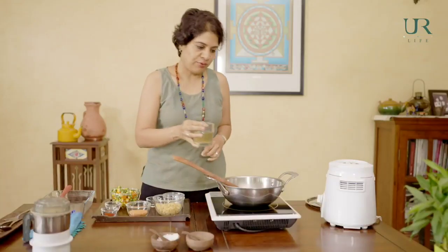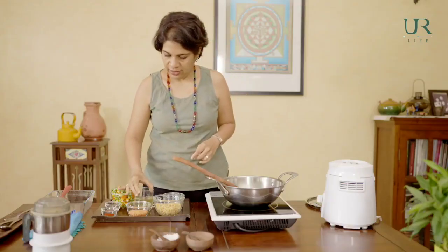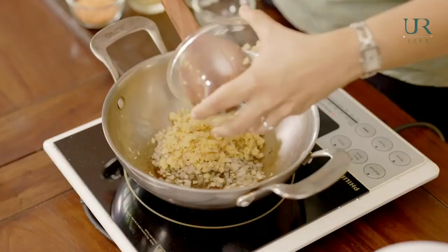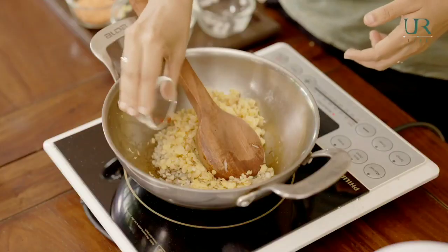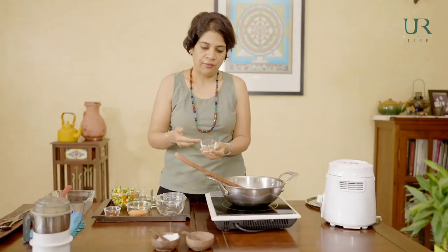We'll add a bit of vegetable stock. The masoor dal has also been cooked with vegetable stock — it makes it more nutritious and tasty rather than just boiling with plain water. We're going to add this to the pot, along with some masala, cayenne pepper or chilli powder, and some of your favourite herbs — mixed herbs, thyme, basil, whatever you prefer.